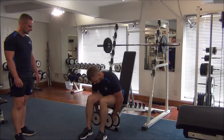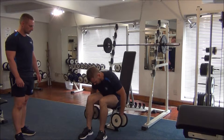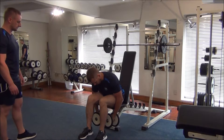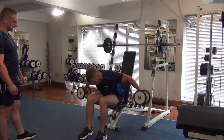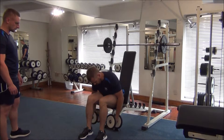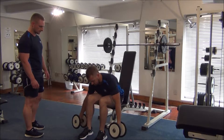Nice, well done. Good stuff. Nice and controlled. Number four, halfway Gareth. Breathe out, all the way up. Number six, two to go. One more time. Great work. Dumbbells down.